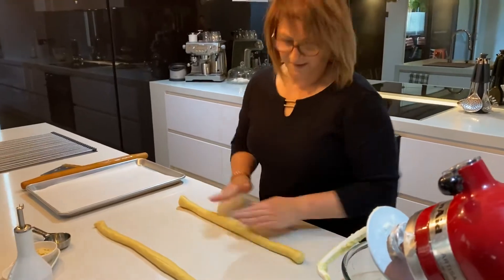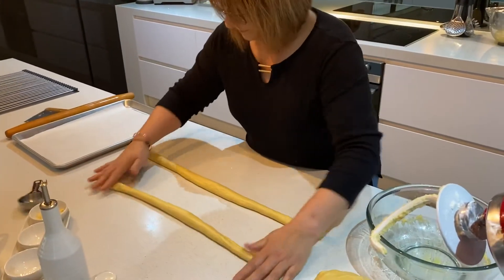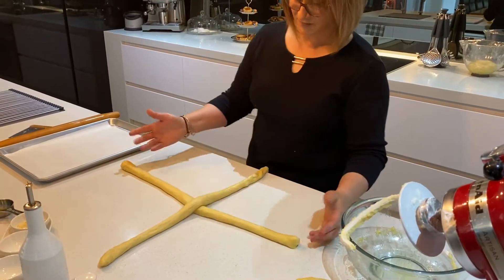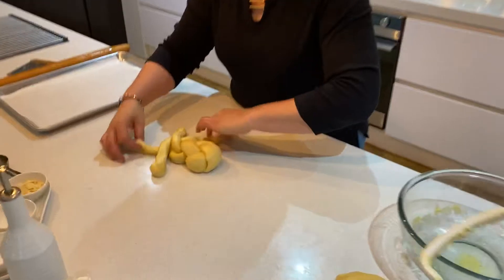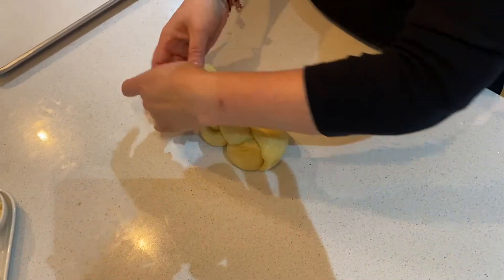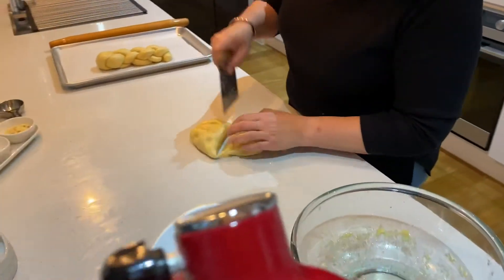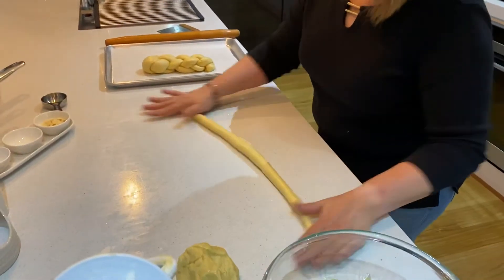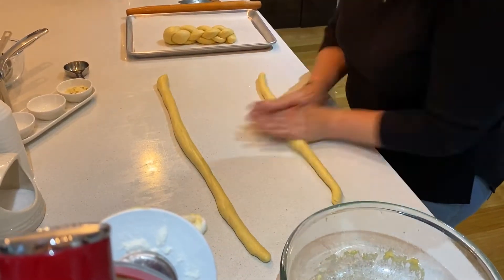Normally when people do this they use three pieces, but I'm going to show you with two. So what you need to do here is cross one over the other one — many of you may have never seen this but it's really simple. Cross, cross, just like so, and continue to do this all the way down, then just tuck that under. And you have got a beautiful little plait! I'll show you one more. If you want to make more, just double your mix, or you can make one big one or two nice sized ones. This dough is just so soft — it is beautiful.